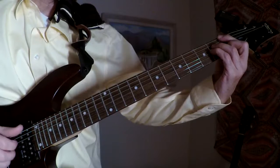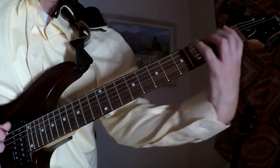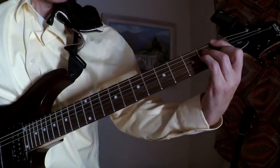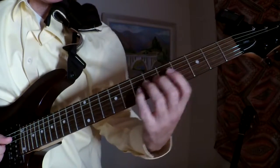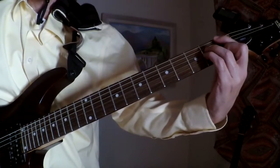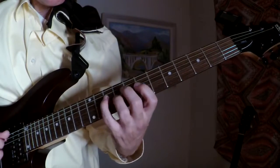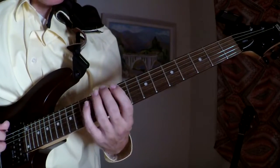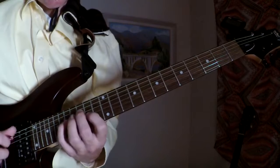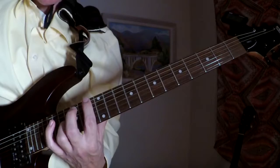So, let's say we have the F major 7 chord. And again, that's connected to D minor. Lydian — it's a sharp 4.